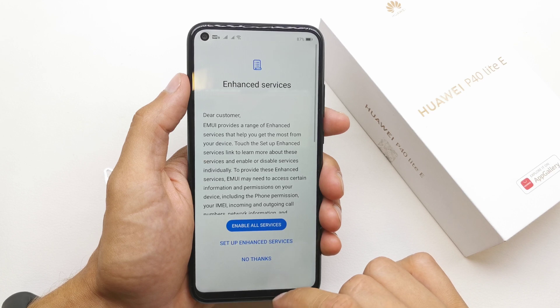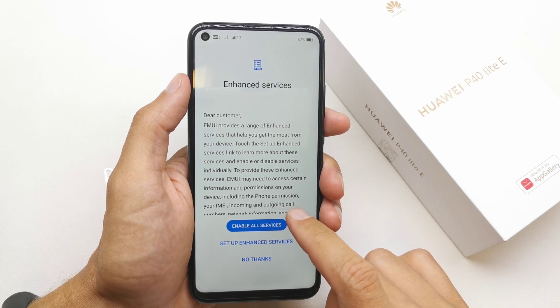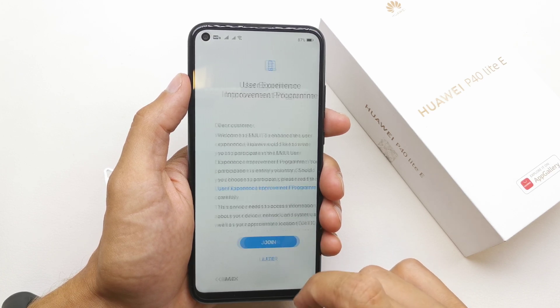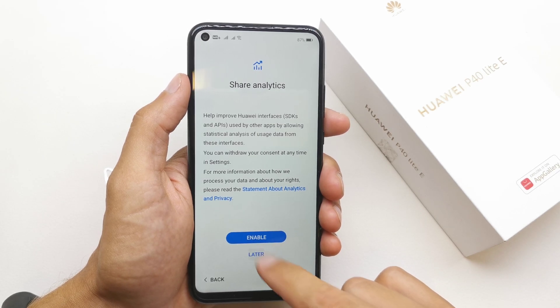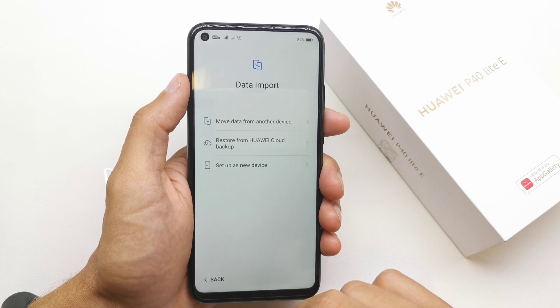Skip the option of the security. Enable all services. Later. Later. Enable it.